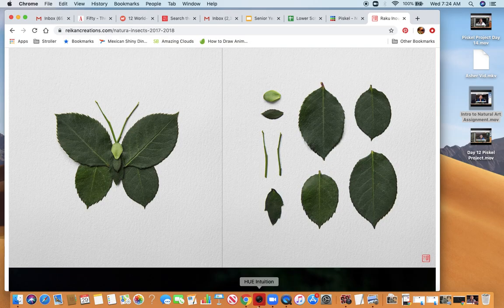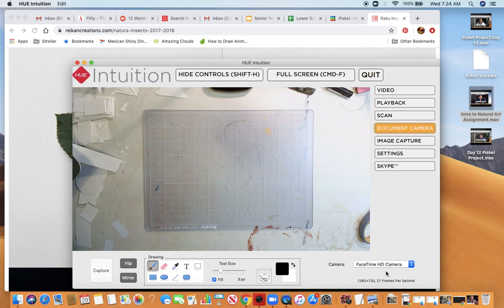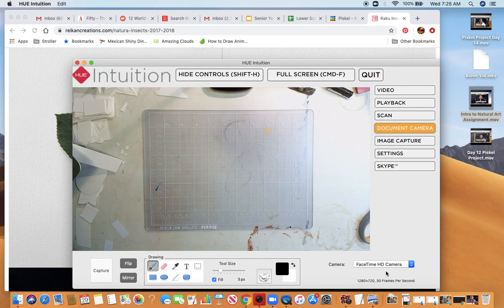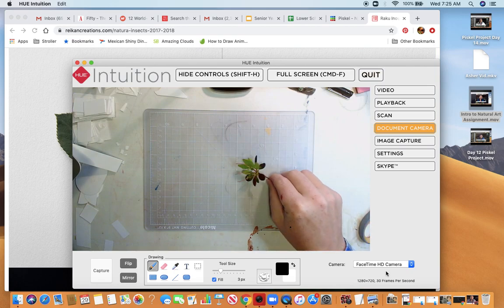Let me hook up my document camera and we'll get started. I've had a student who mentioned they did not have access to the greenery or the materials. If that is you, that's okay — I don't want you to stress about that. What I would like for you to do is make leaves out of paper or cardboard so you can still go through the process. I would prefer that you not create a drawing.